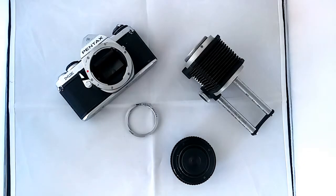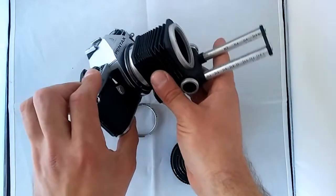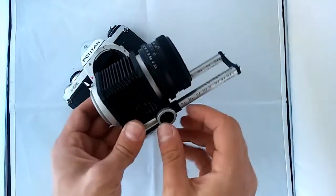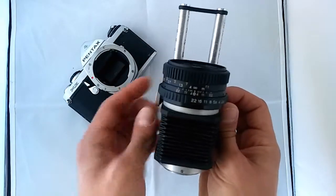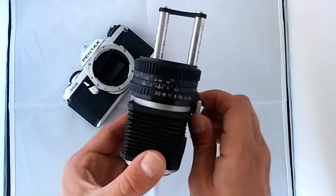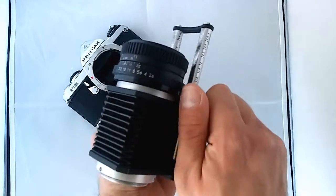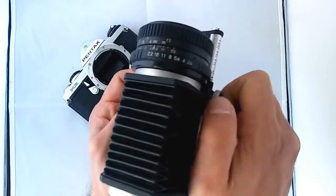So what's the function of a bellows? One end is mounted to the camera and a lens gets mounted in the front thread. There are two knobs — one is a locking knob, which you release to enable the right-hand knob to move. The right-hand knob gives you control over the bellows so you can extend or contract it depending on what you wish to achieve.